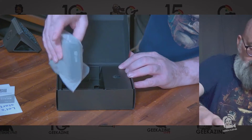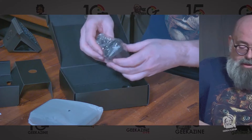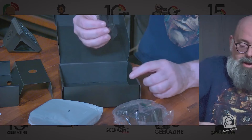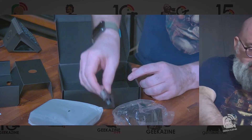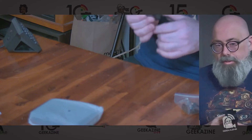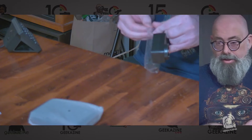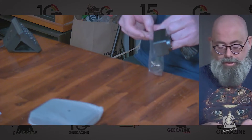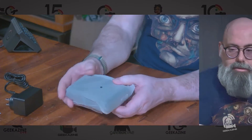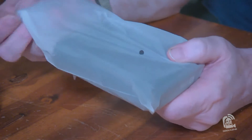We've got the router, and opening this up we get some cables — a power cable and a standard Ethernet cable. This is the US plug; the power adapter is 5 volts, 4 amps, so it's going to need a pretty good power source to keep that going. So we've got the power adapter and the Ethernet cable.